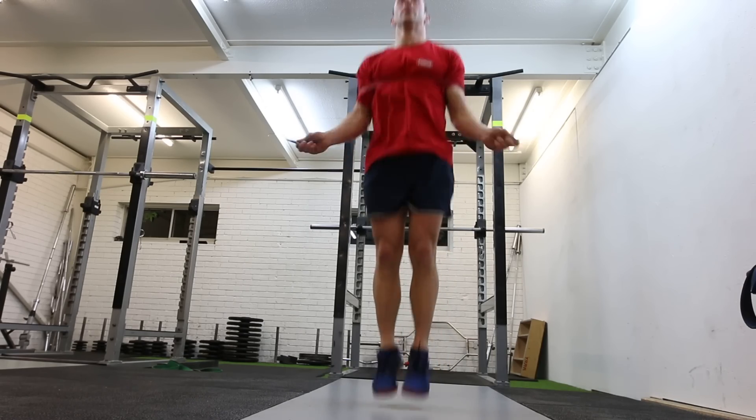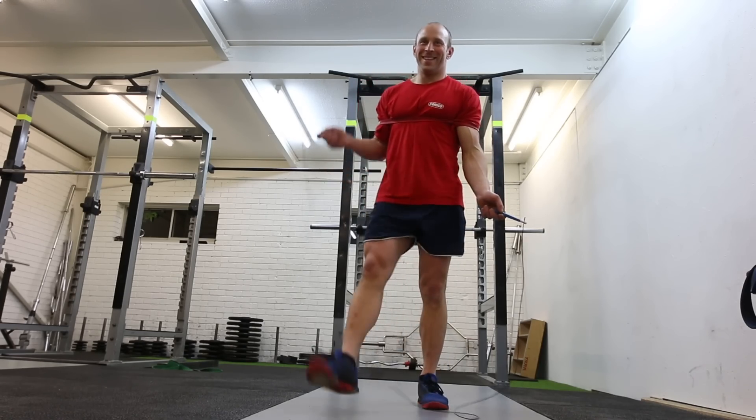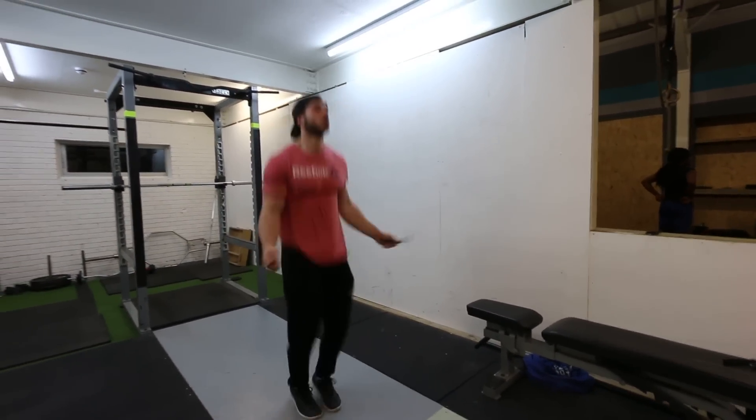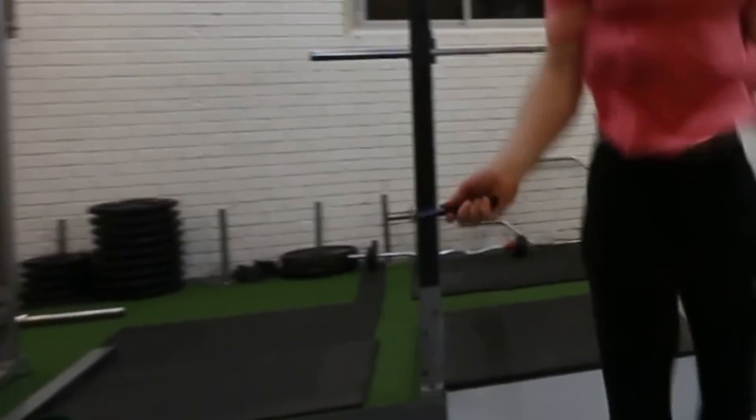The takeaway point, if this is your downfall, is to keep your elbows as close to your body as possible and eliminate movement at the shoulder and elbow. Make sure that most of the rotation of the rope is actually coming from the wrist, which you'll see when I demonstrate.